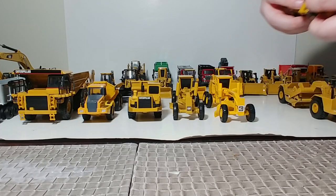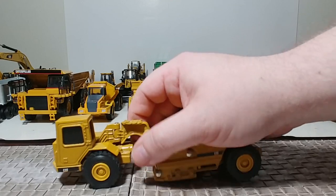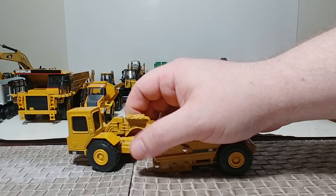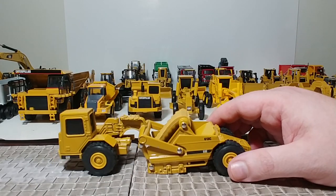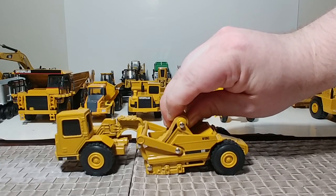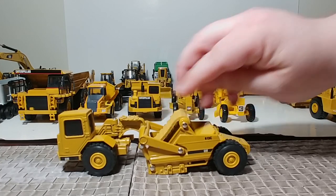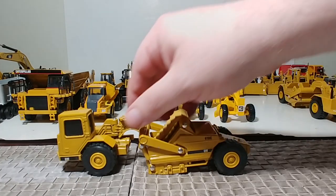The other scraper I have is also a Norscott, and this started out as an Ertl model before Norscott took over the license. This is a Cat 613C elevating scraper. The elevating mechanism is simulated by a rubber belt which does move. Nice looking scraper.